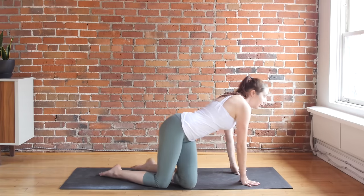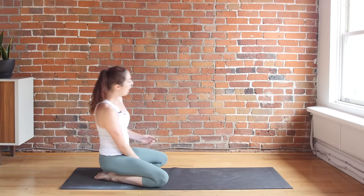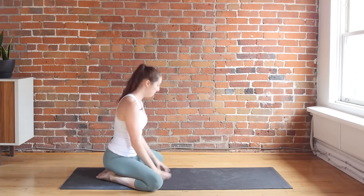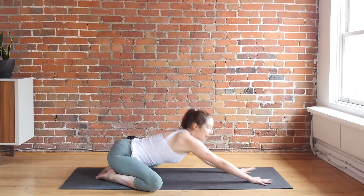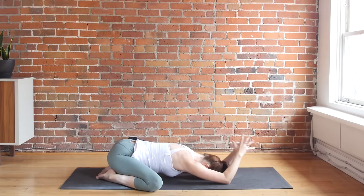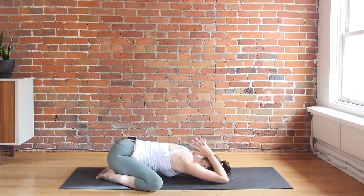We'll start in a wide child's pose. I'll give you the option of doing a reverse prayer with your arms as well. Big toes together, knees as wide as you'd like. Maybe it feels best to just keep your arms out in front, or if you'd like to open into your shoulders a little more, bring your hands together and bend your elbows as you bring your thumbs towards the back of your neck.